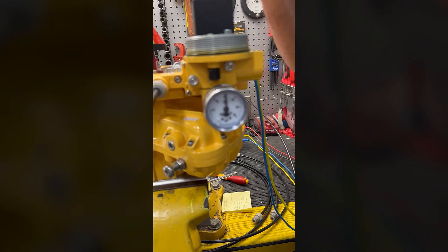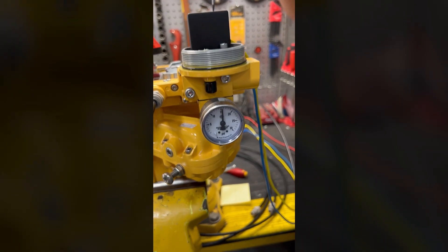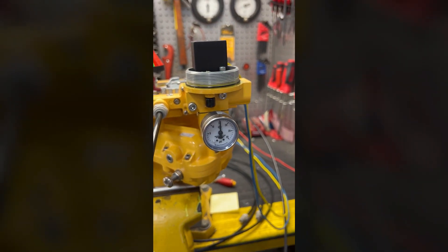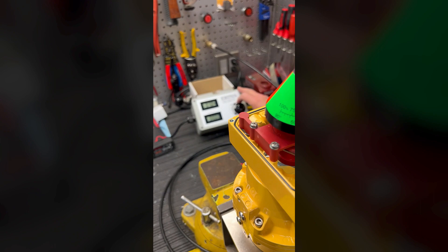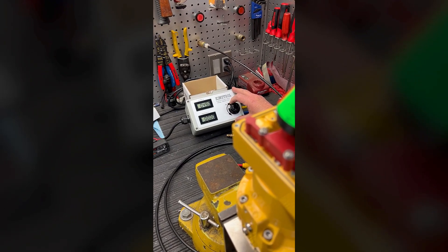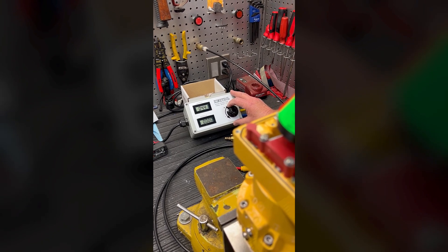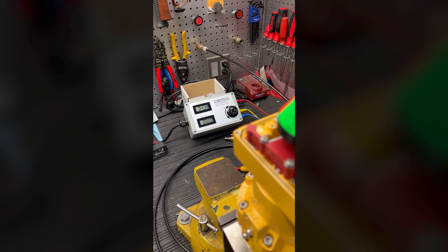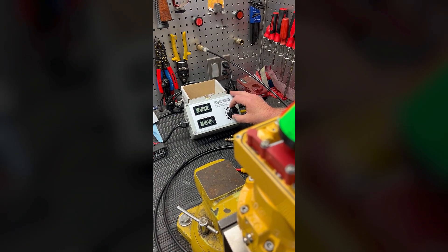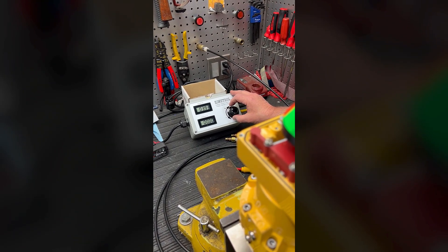Not quite right there — we'll go a little over, so let's adjust that span a little bit. Then we'll go back down and back up just to verify the adjustment is properly set. When you adjust one — the zero and span — it can affect the other, so you just want to verify everything is correct.